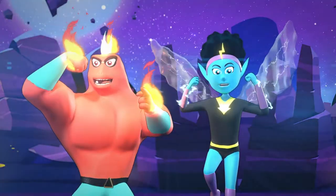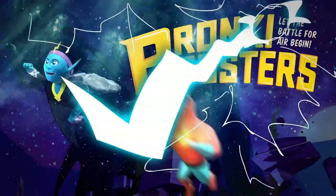And never forget, you're stronger than you know. Let's go! Bronchi Boosters!